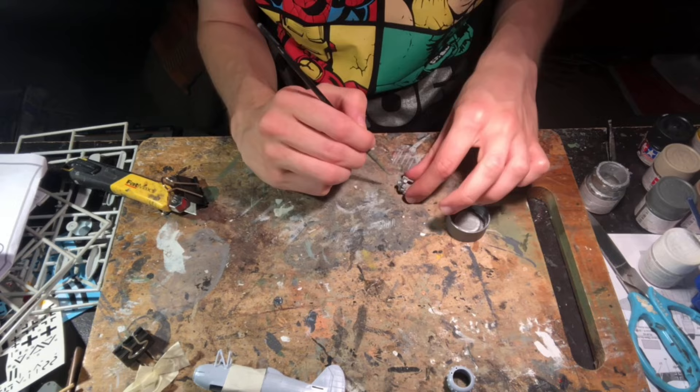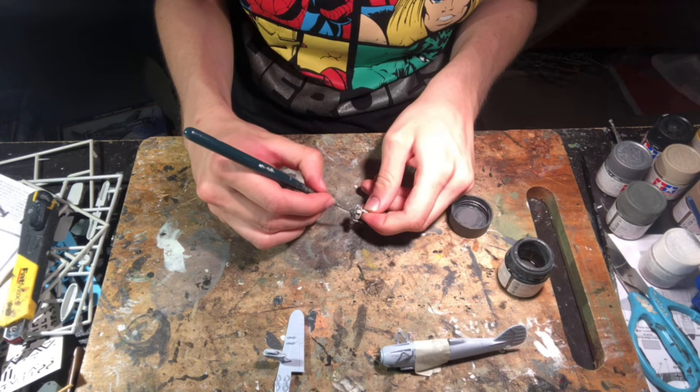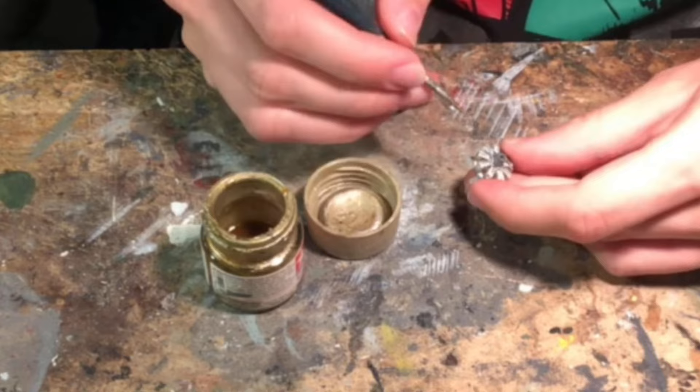I painted the engine flat aluminium along with the propeller, and painted the inside of the engine cowling in RLM grey. Next I painted the crank case for the engine in dark grey, then used a very fine brush to apply some titanium gold along various tubing for the cylinders and also on the exhaust system.